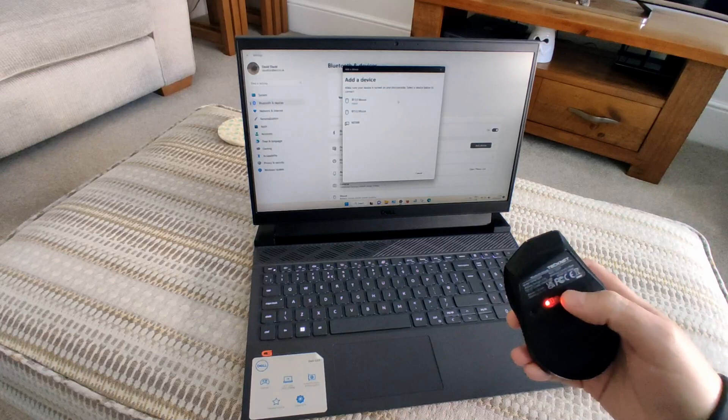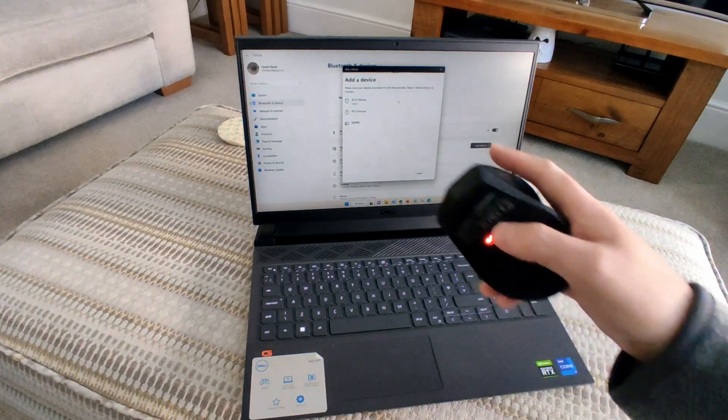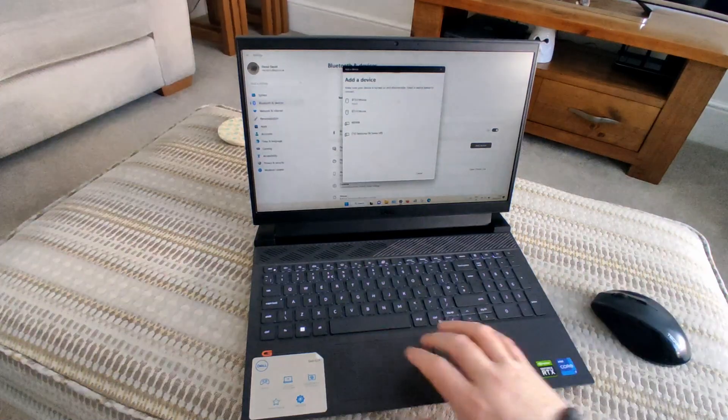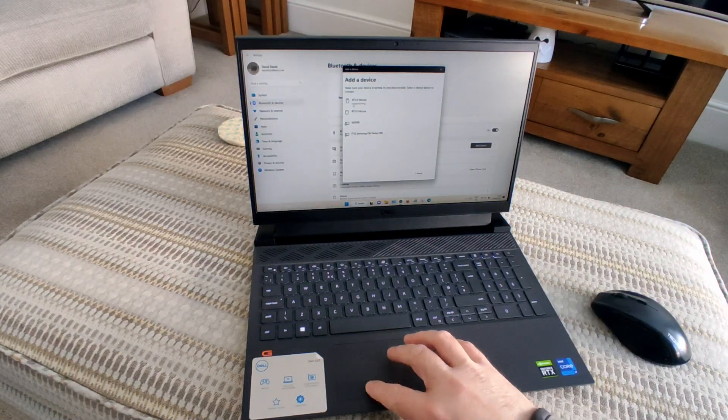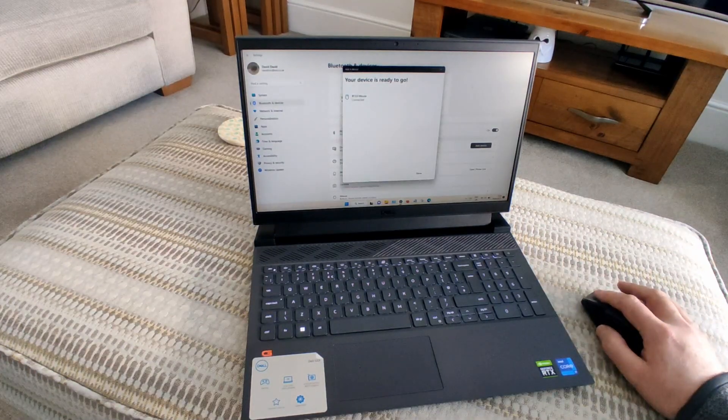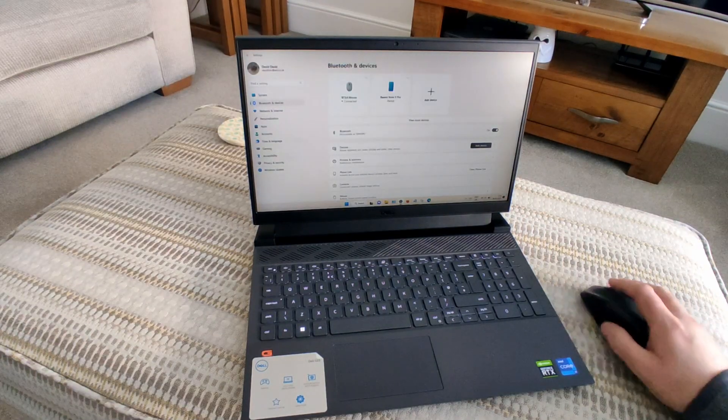Click the Bluetooth option. You may need to hold down the Bluetooth button on the mouse for a few seconds and the option should appear on the screen. Once it does, simply use your touchpad to click on the option. It should then start connecting. Once it's connected, click on your mouse and you should be good to go.